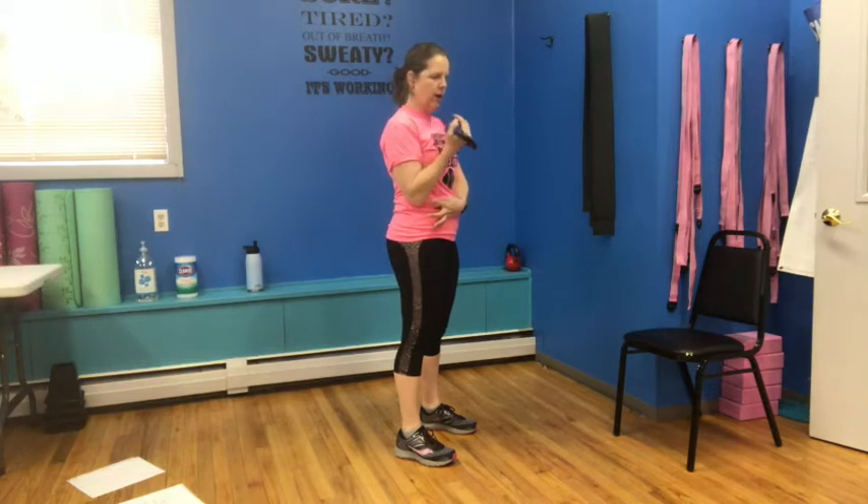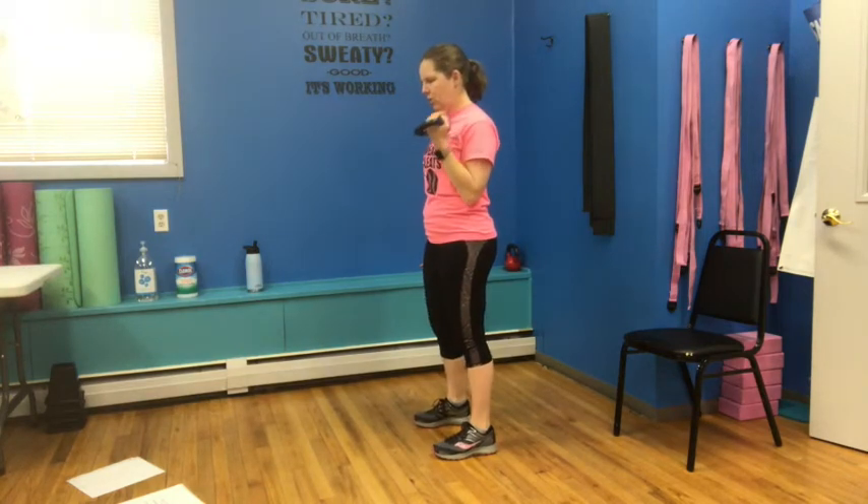Stand up nice and tall. Start at that halfway point — we're going to do eight top half bicep curls right here. One, nice and controlled, squeeze, two, three — notice how still my elbow is — four, control, squeeze, five, six, seven, body nice and still, eight. Switch that over to the other side — same thing: one, two, three, four, five, six, squeeze, seven, and eight.